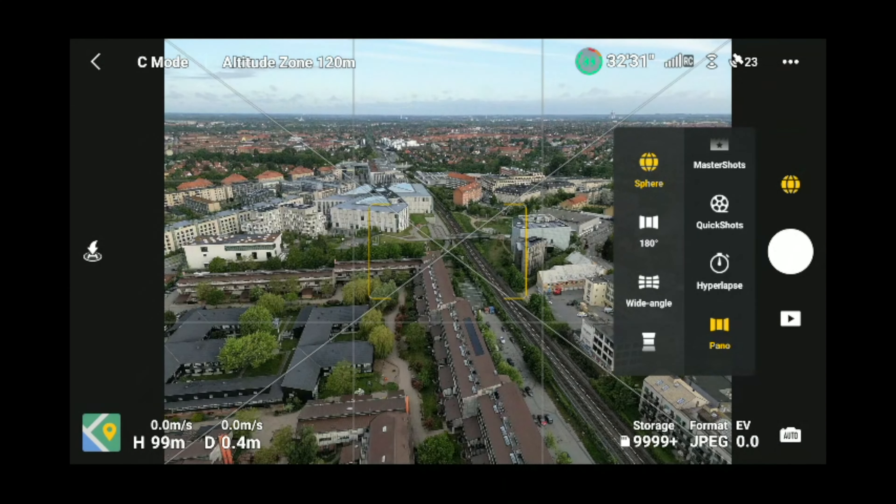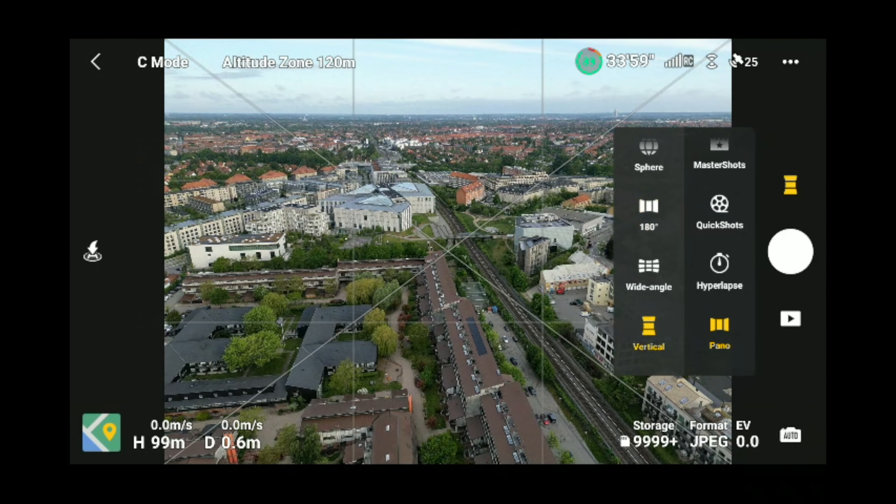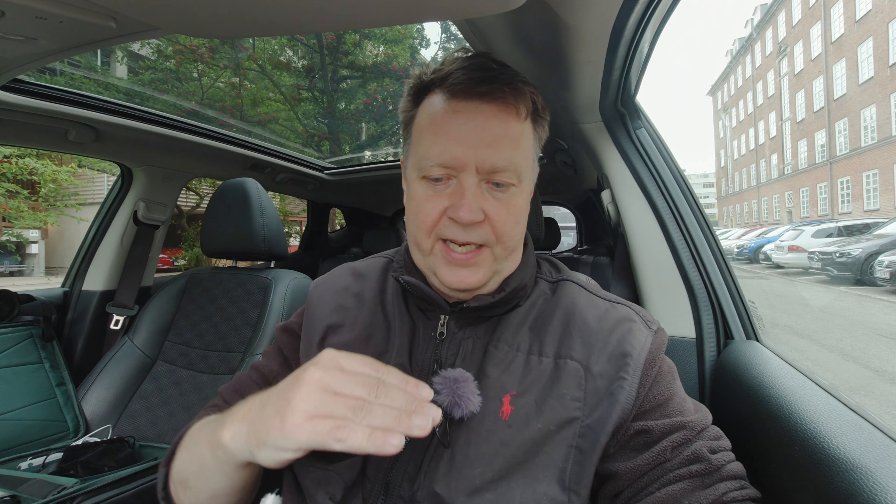Let me just show you some of the panorama features available in the drone. I go under panorama, and as you can see here, there are several things we can do. We can do a spherical panorama where it's a full 360 one. We could do 180 where it takes a row of pictures next to each other. We have the same one in vertical format where it does three pictures up and down.